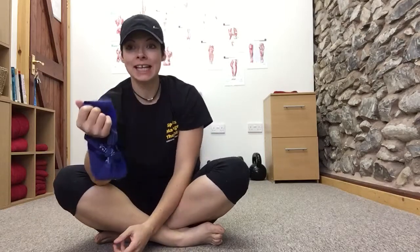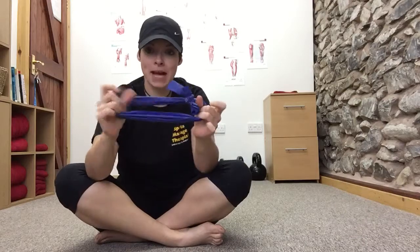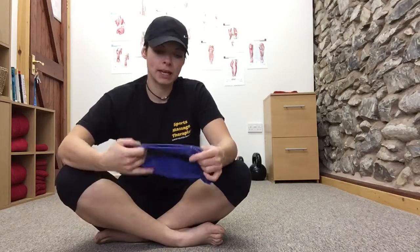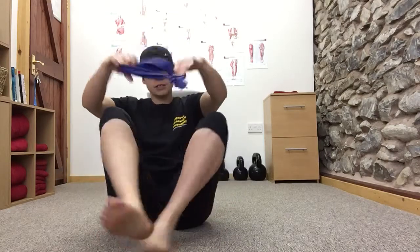We're on to side-lying heel lift, again with a band. With this exercise, it is to focus on the muscles within your hips and get them fired up — making sure that the nervous system is working the way it should be and the muscles are getting fired up that need to be. So you're going to take a band in a knot.